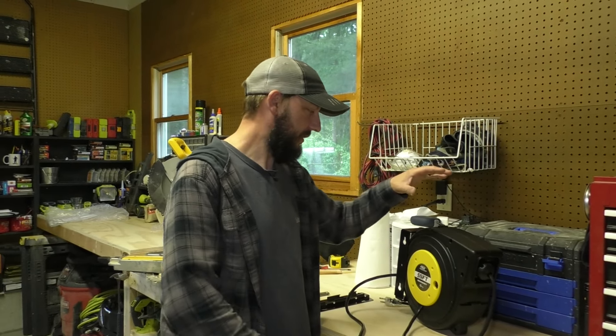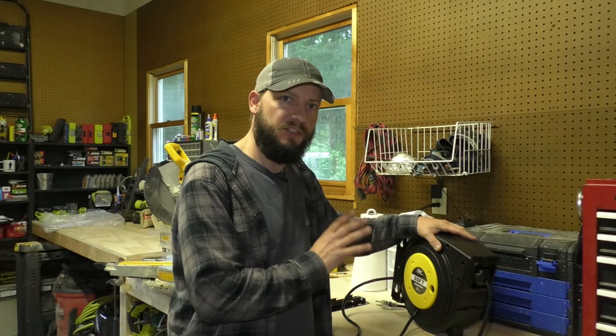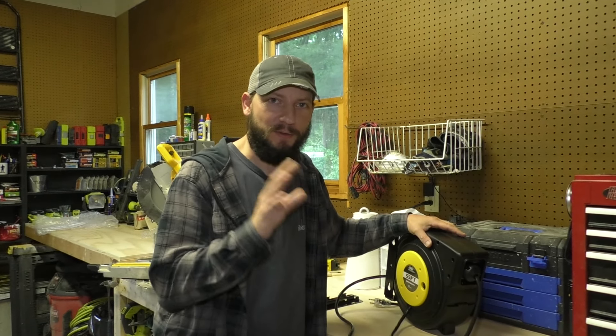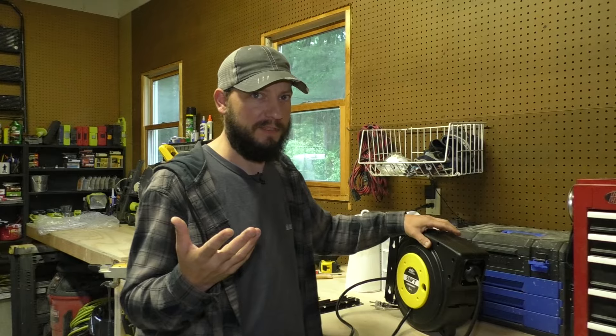In this video, I'm going to show you how to hang this CRST 55-foot extension cord reel. That's a whole lot of words, but this doesn't take a whole lot of steps.